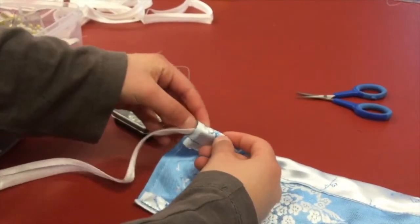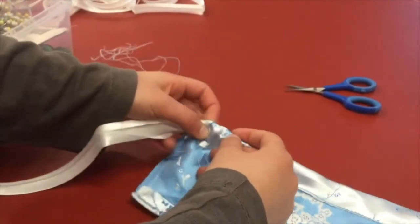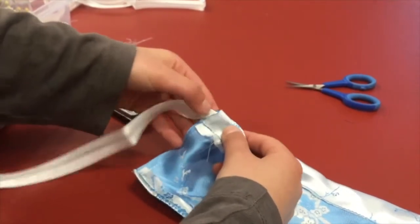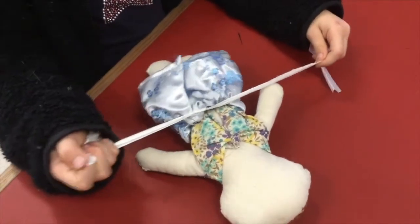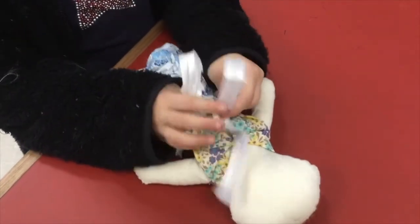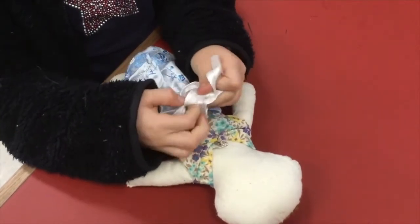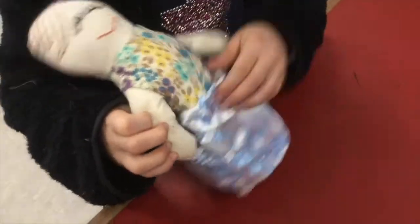Our next step is to place a safety pin in the end of our ribbon and carefully push it through the seam you just sewed. Now the ribbon's threaded through, we just need to tie a bow at the back and all the fabric will gather together. Maya, let's tie a bow and you can show us the finished skirt. And that is a finished skirt — fantastic! Thank you.